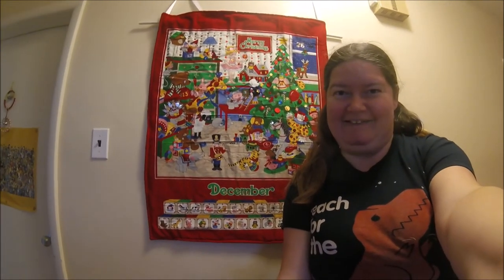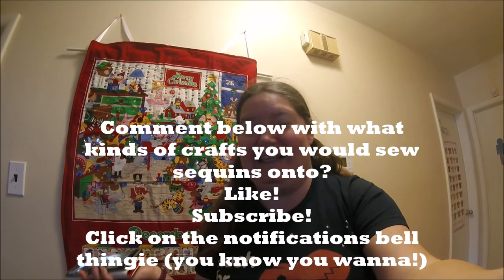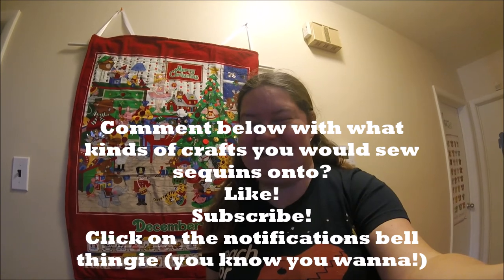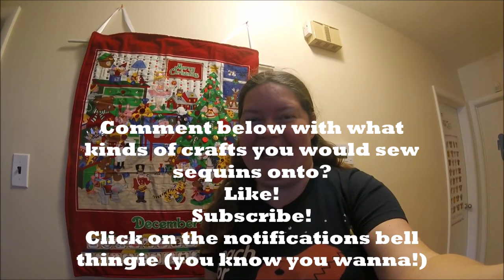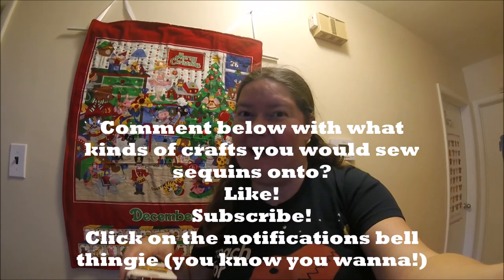Good luck with any projects that you do. If you knew how to sew sequins on before, let me know. If you didn't, let me know. Comment below, like, subscribe. This is just a short one for today, but I think it's kind of a handy little thing to know. Bye-bye for now.